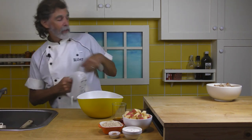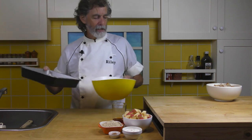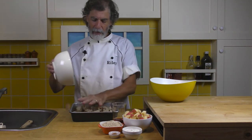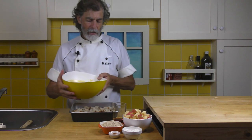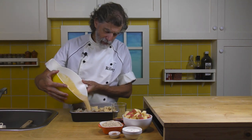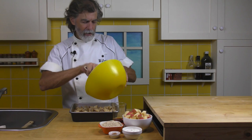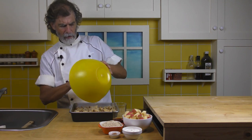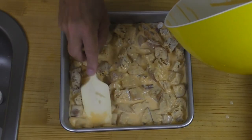Now I've got a nine by nine pan that I've buttered. All I've got to do now is put the bread in there, and then pour this custard over it and let it sit while we prepare the apple. I just want to let this sit so it can soak into the bread. Oh, that's going to be good. There's a little bit of cream cheese stuck to the sides — let's get all that in there. Any bread that's sitting out of it, just push it down in there.